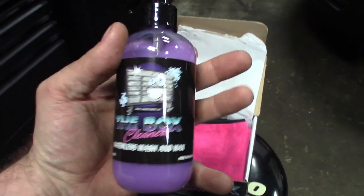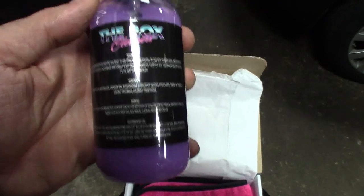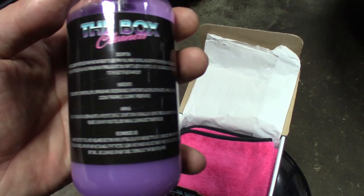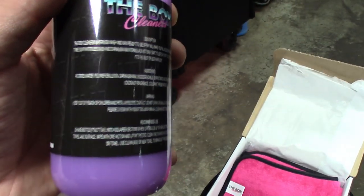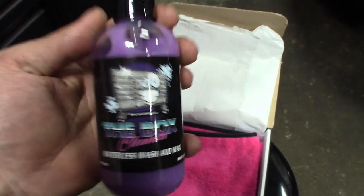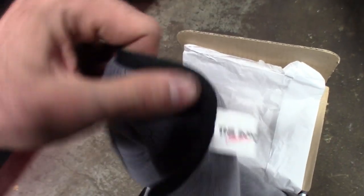My favorite here is the waterless wash and wax — this stuff has carnauba in it. It not only smells great, it smells like a tanning salon or the beach — I think it's a coconut scent. It's an eight fluid ounce bottle, made in the USA. This is the stuff that works well. Then we've also got microfiber towels — looks like a purple or pink one, nicely stitched around the edges, definitely quality built. Looks like they sent a heavy-duty one too — that all comes in the kit.